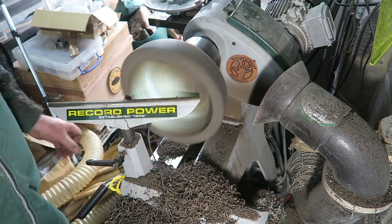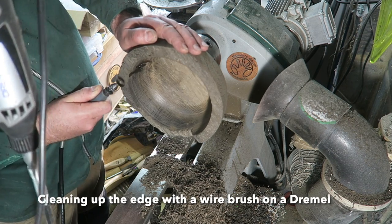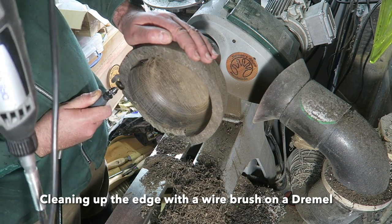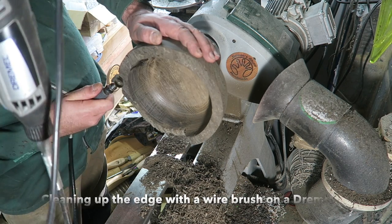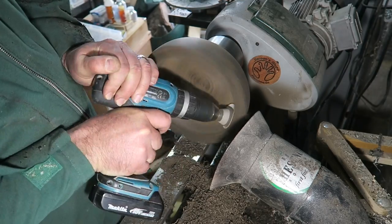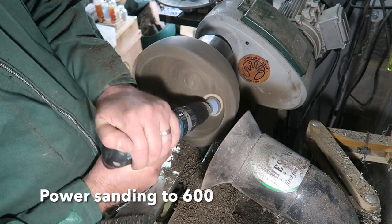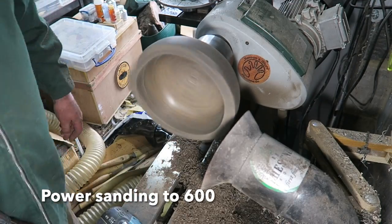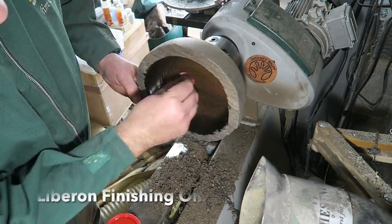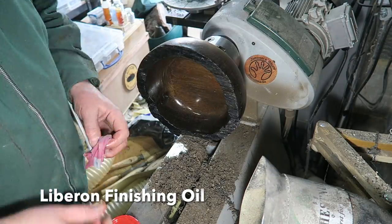I probably won't get rid of all the tool marks initially — sanding will sort those out. I'm now switching to a Dremel with a little wire brush, going with the grain, getting all the dirt out of these grooves. It smelled quite strongly of bog, as it is bog oak, and there was very dusty stuff coming out. I'm cleaning it all up, then starting power sanding the inside. You can't really use the self-propelled bowl sanders on the inside, so I'm using the drill.